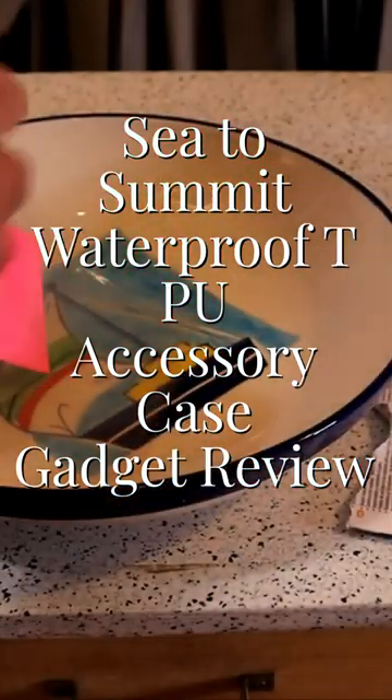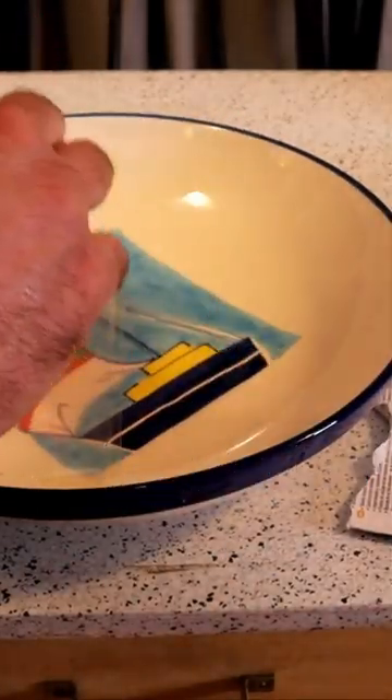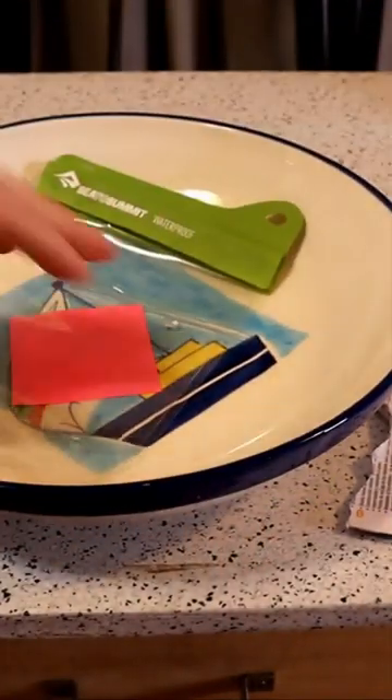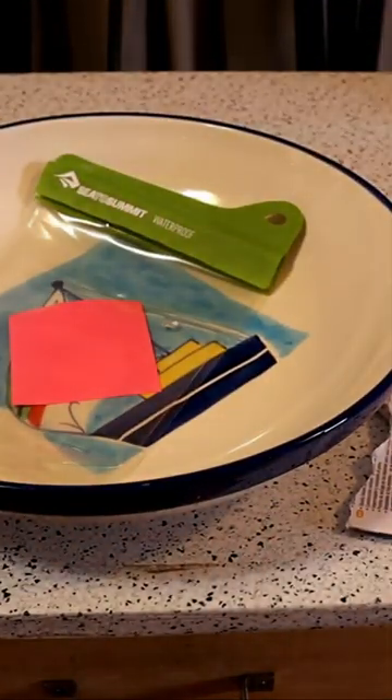It's more durable than like a ziplock bag, something like that. Alright, then you seal it up and add some water. So here we go.